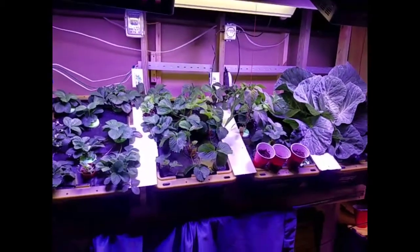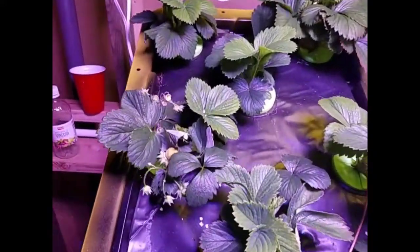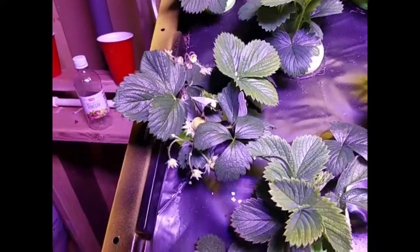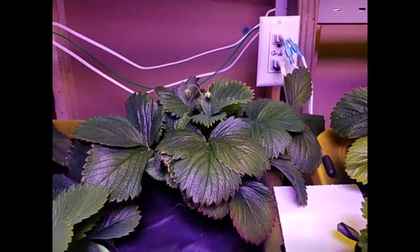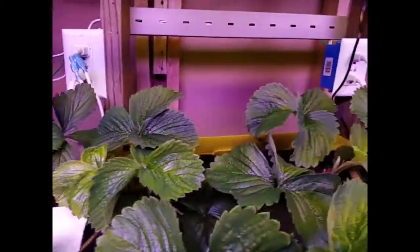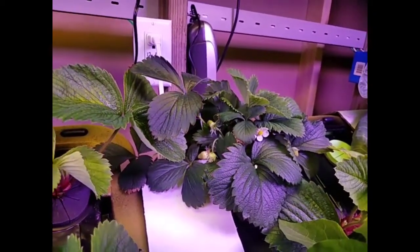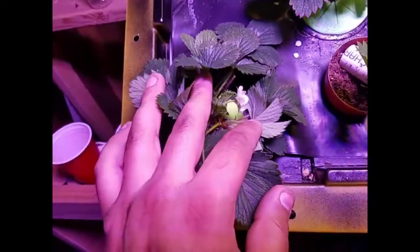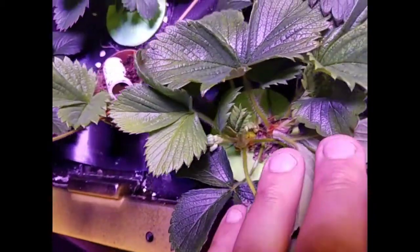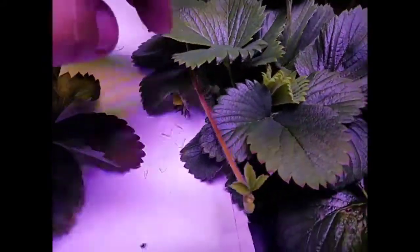You can see the growth on some of these plants. This is one of the original plants that started to flower, and another one here. There were three that started to flower pretty quickly after they were put in. Now we also have three new plants that are starting to flower — one here, another one right next to it, and some flowers on this one over here.